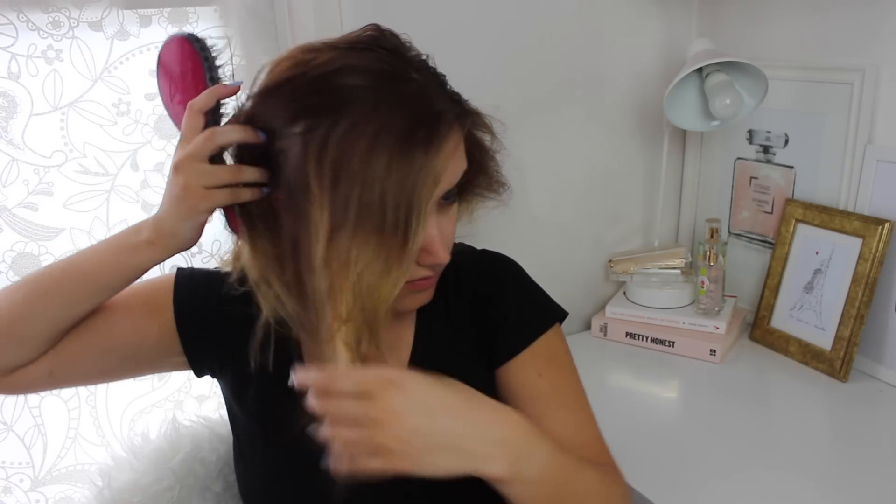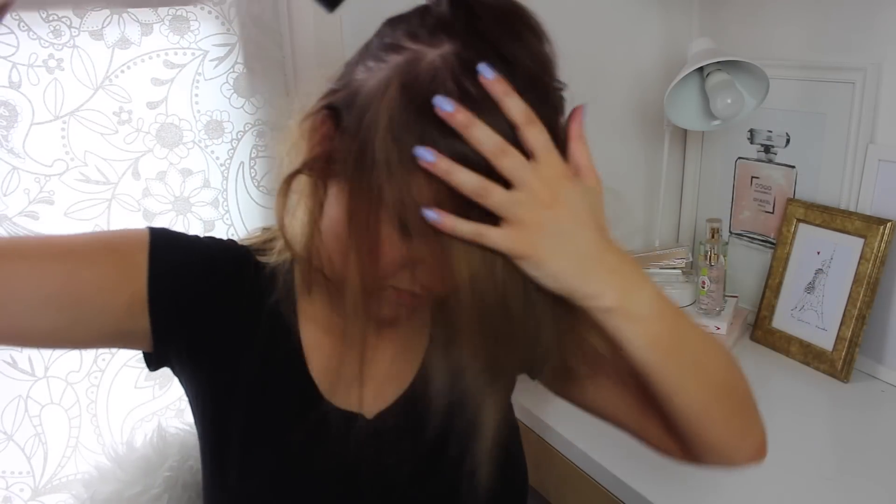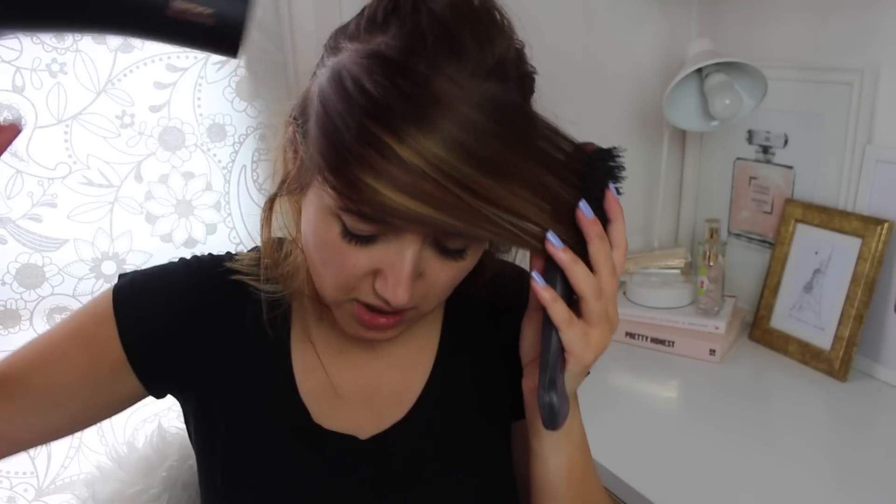I do then section off my hair and start blow drying section by section. For my fringe I kind of dry it in the opposite direction of where I want it to sit, because I find that it adds volume — and that's all I want in life is voluminous hair. It's a struggle but not really very precise drying at all. I just wanted my hair dry with a bit of volume and that's it.